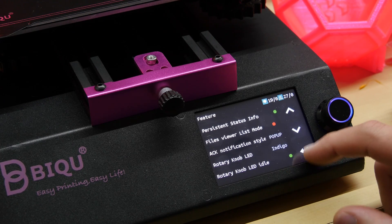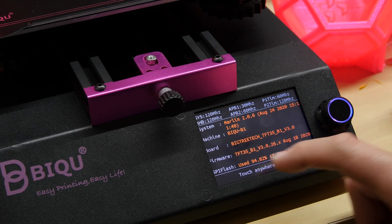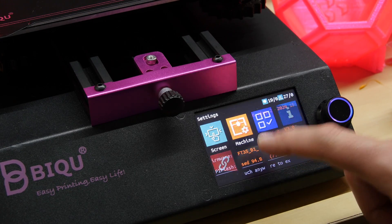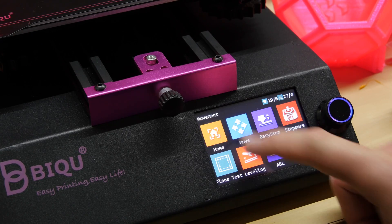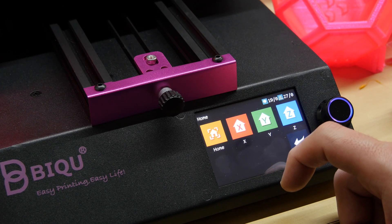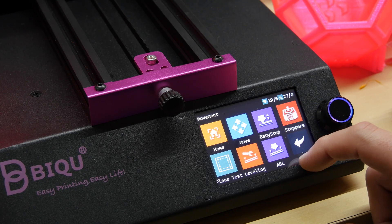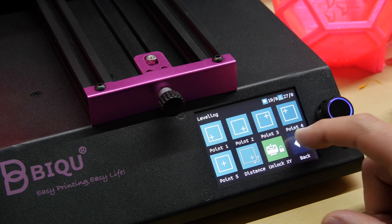Although I'm not a fan of Bowden tubes, it hasn't presented a problem for me yet, and they have just released a new direct drive printhead which you can upgrade to if you wish. It also features a filament runout sensor, which I did get the chance to test — when the filament runs out, it moves the printhead off to the side, pauses the print, and waits for you to retract and then reinsert new filament, at which point you can resume the print where you left off. The interface in general is all very user friendly — it felt easy to use straight off the bat without looking anything up.